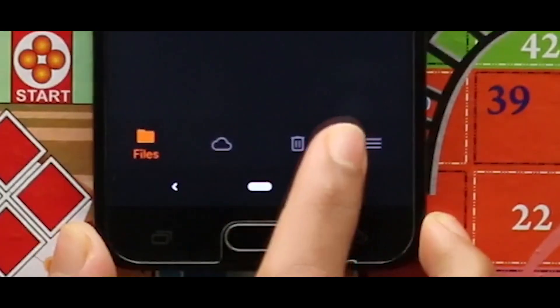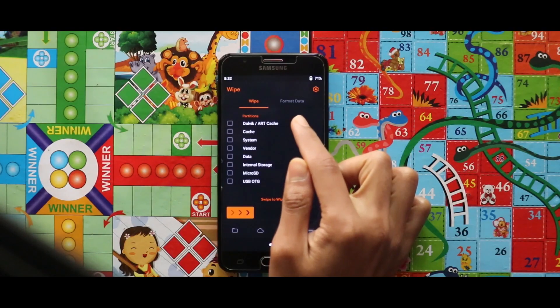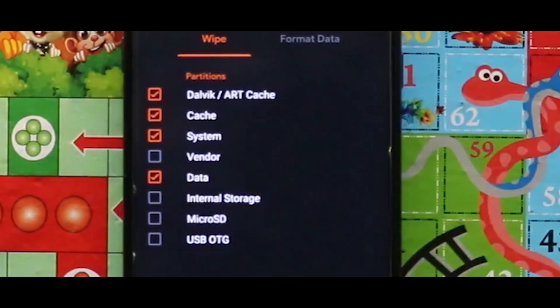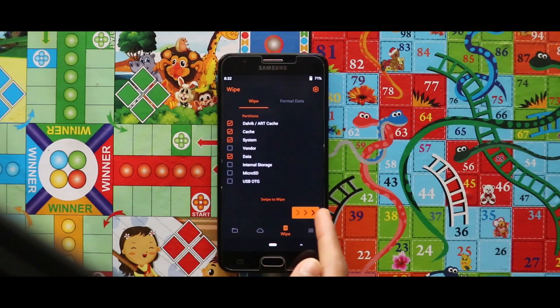For that, just go to the third section called Wipe, and then select Dalvik/ART cache, cache, system, and data. After selecting these four options, swipe the arrow to the right side for wiping your device.